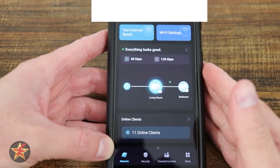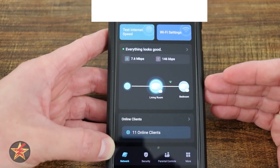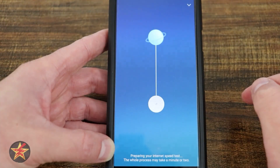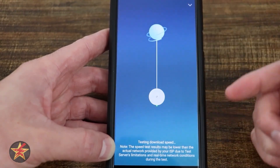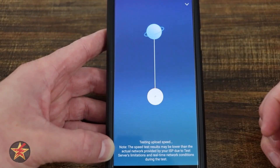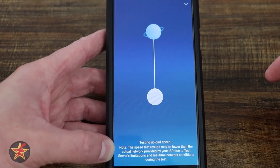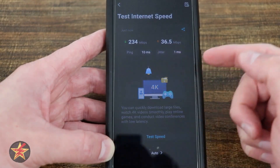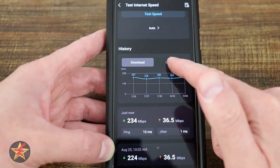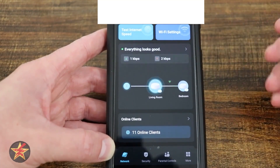This is the application for the Deco BE3600. The front page is your command center, showing your network name, internet speed, and Wi-Fi settings. You can run a speed test right from here — it shows a nice animation distinguishing download from upload, gives you a readout of download speed, upload speed, ping, and jitter, tells you what you can do with those speeds, and keeps a running history of previous tests. It's up front and really easy to get to.